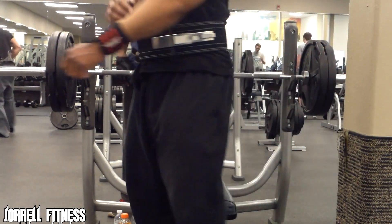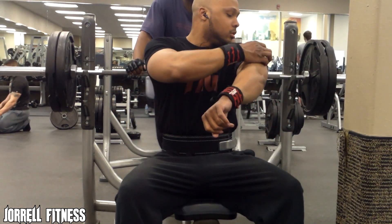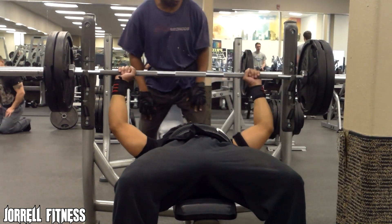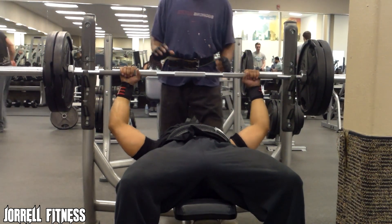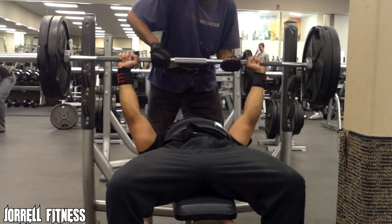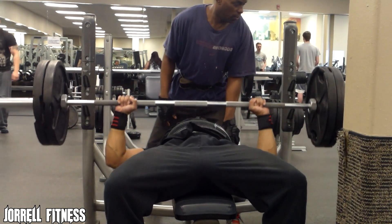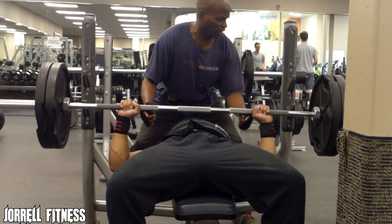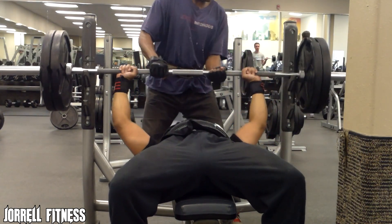Flat barbell bench press is definitely a great exercise. I really wasn't feeling this workout too much — had my mind on a lot of personal stuff — but you try not to let that get to you when you go to the gym. You just try to clear your head and focus. I was doing the best I could. Right here this is 235, so I went ahead and increased the weight by 10 pounds. I did about five reps. I like to increase the weight every set, and then at the very end drop the weight back down to what I started with and do as many reps as I can.